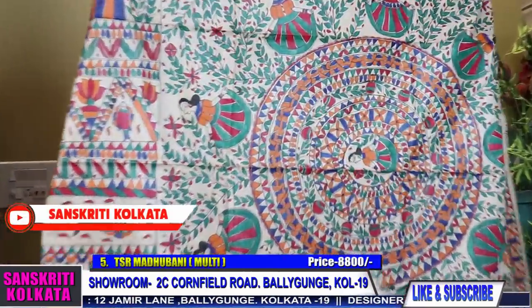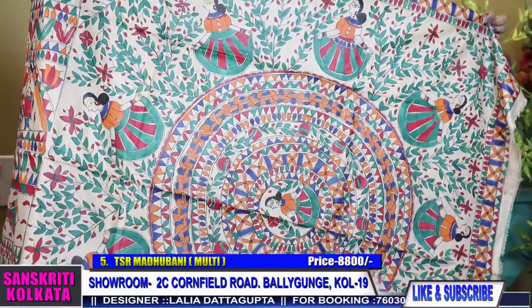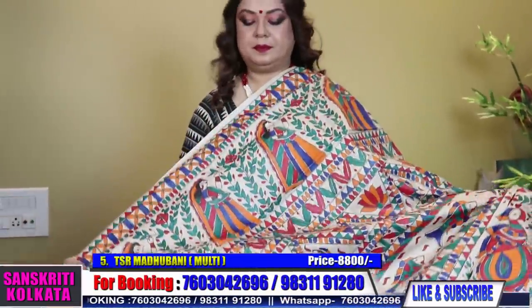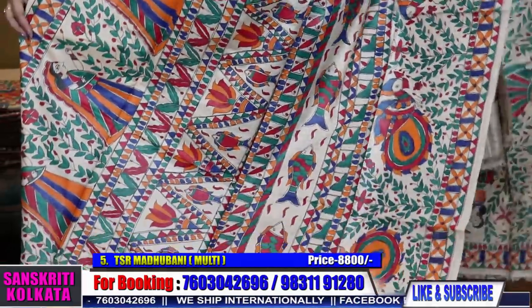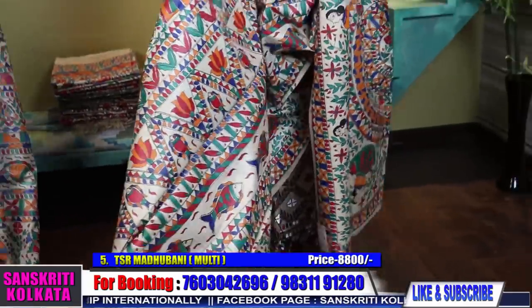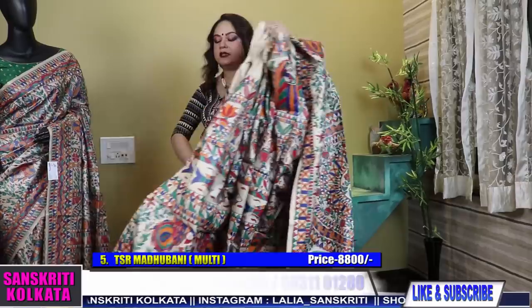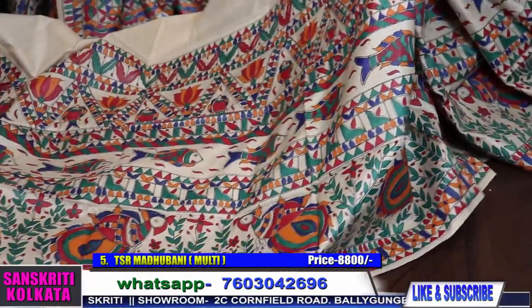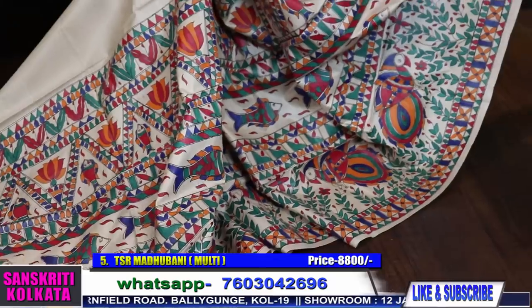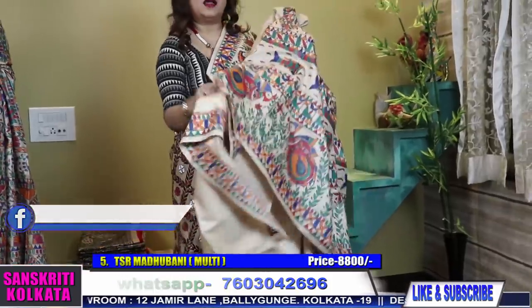Now coming to without zari border — totally hand-painted sarees. Product number 5. Fully hand painting. See the painting. More or less the colors will be the same, but since the design will be different, I will open and show all the sarees in this pure tasar. See the painting. Very pretty work. And this is the blouse piece.